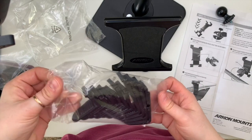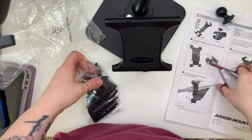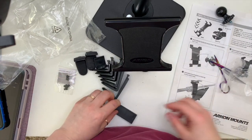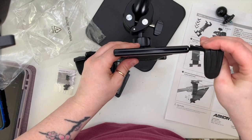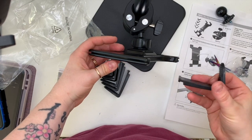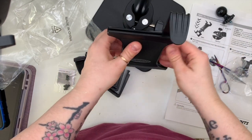Your iPad goes on the holder using the little arms, which come in different sizes. If you've got an iPad mini, go for the shorter arms; for bigger iPads up to 12.9 inches use the longer arms. I've got an 11-inch iPad so I put the longer arms on top and shorter arms on the bottom.